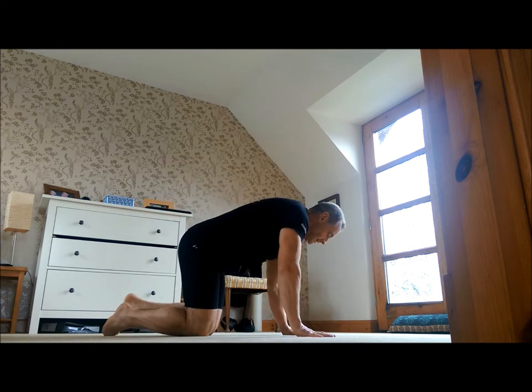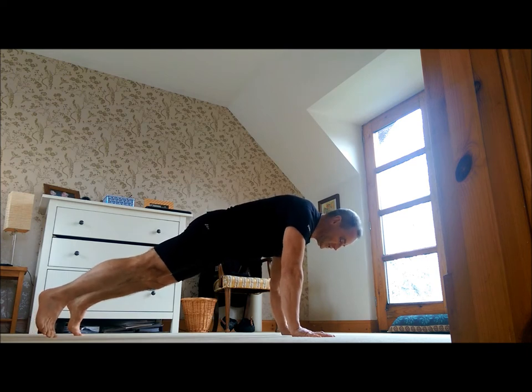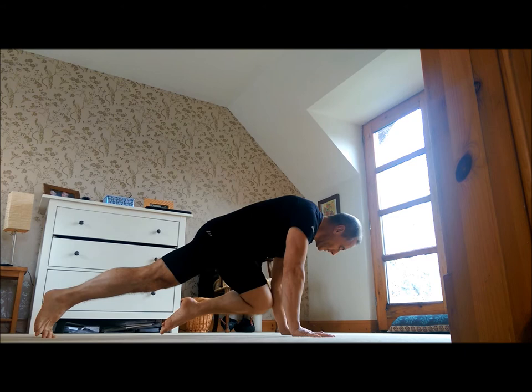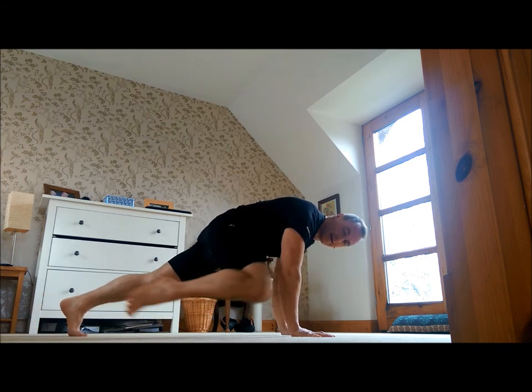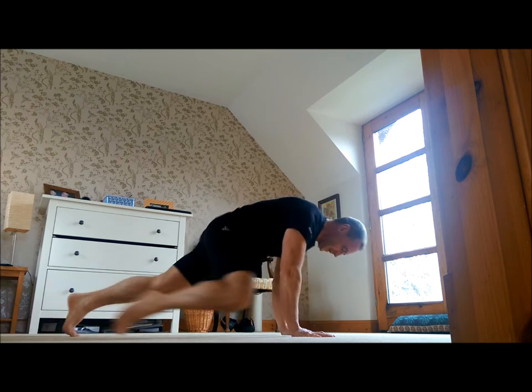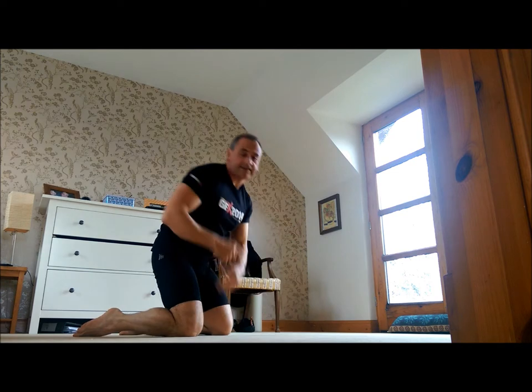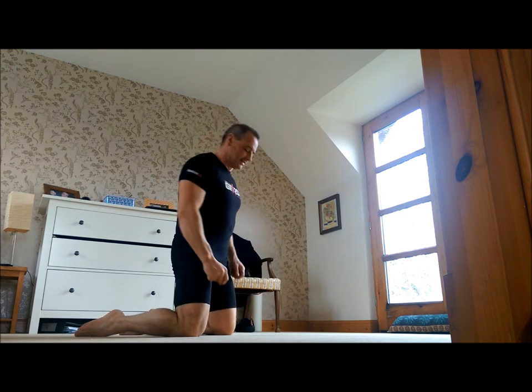First exercise is slow mountain climbers. Weight's on the toes and the chest is over the arms. Bring it up and slowly bring the knees up — bring the knees all the way up to the elbows. Nice and slow, keep the weight on the toes. 30 seconds of that, then we swap to the next exercise.